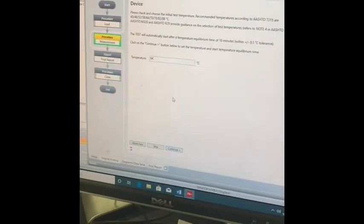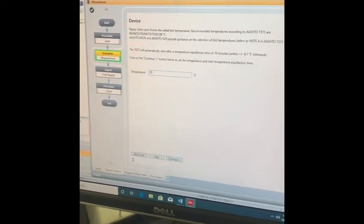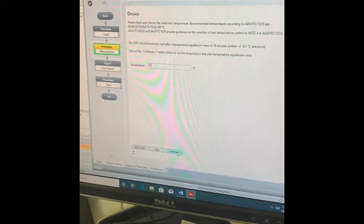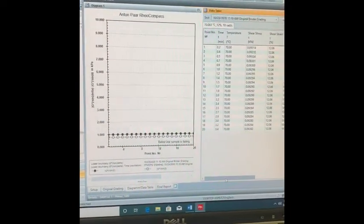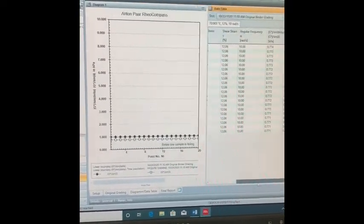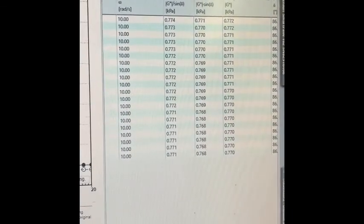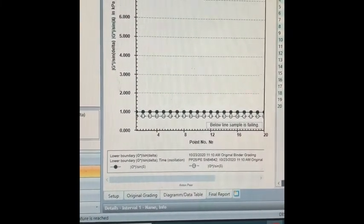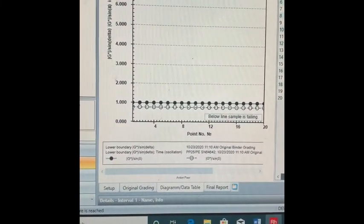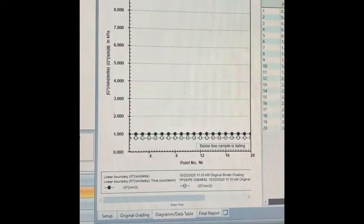The computer will next ask you to select the temperature. Following the procedure, insert 70 degrees Celsius to measure the G* over sine delta. After 10 minutes of heating, the data will show the shear stress, shear strain, angular frequency, and G* over sine delta. The average G* over sine delta is between 0.774 and 0.771. The minimum requirement is one kilopascal, and we can see that the G* sine delta falls under one kilopascal. So this binder fails at 70 degrees Celsius.